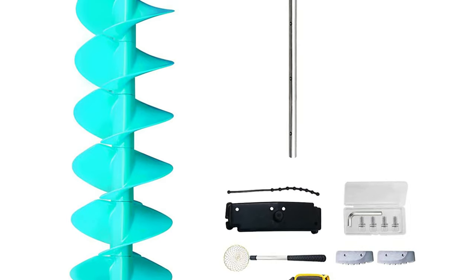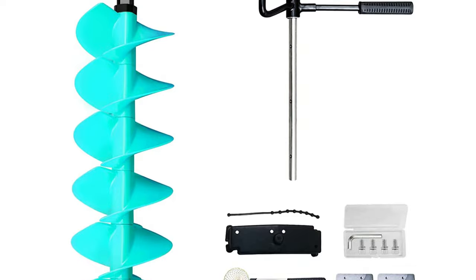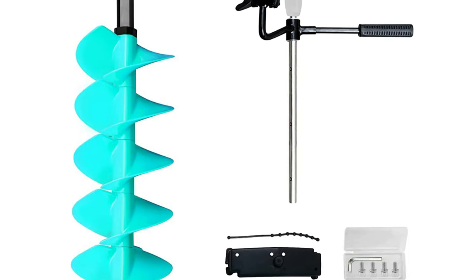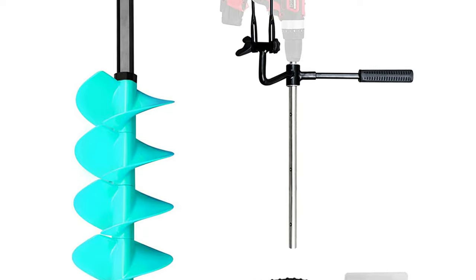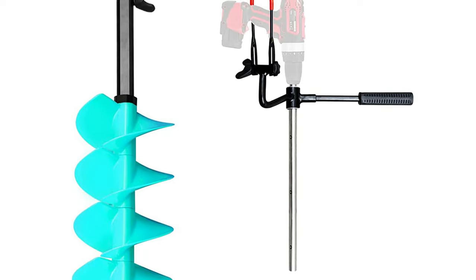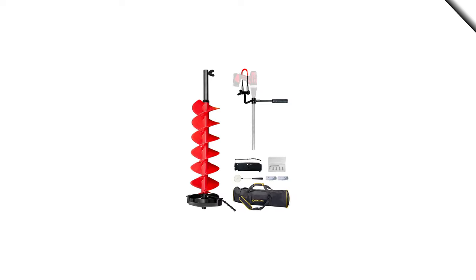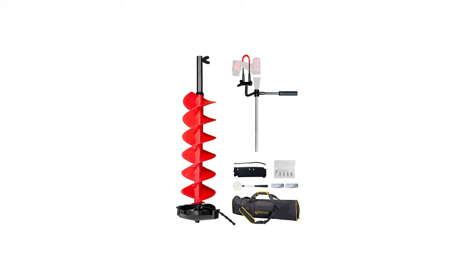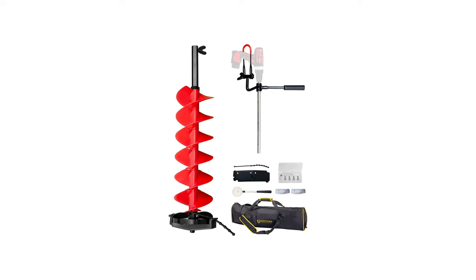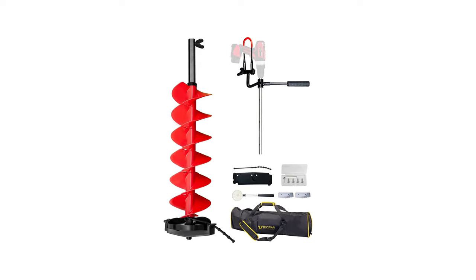The ice drill auger's maximum drilling depth can reach 55 inches. It is equipped with two sharp steel blades, which can easily drill six holes and cut through the ice like a knife through butter. The extension rod can help you adjust the length of the auger bit. Users can connect the ice auger bit with different drills through the adapter. It is an ideal choice for ice fishing, scientific exploration, and more.